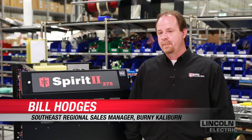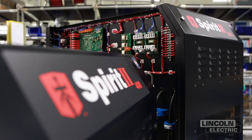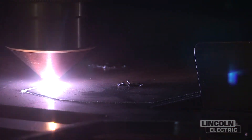Spirit 2 is our top-of-the-line product as far as cut quality, ease of use, and lowest cost of operation. It also incorporates our hafnium-optimizing technology, which basically doubles the consumable life of our manual gas console product.